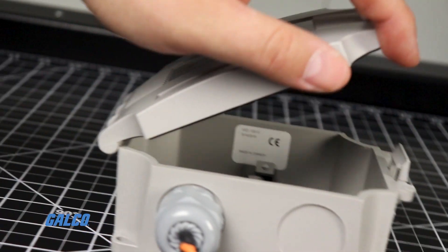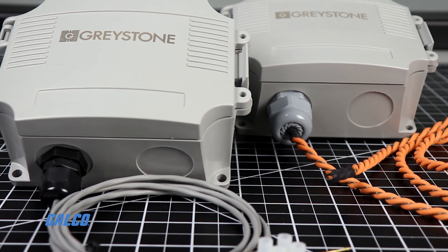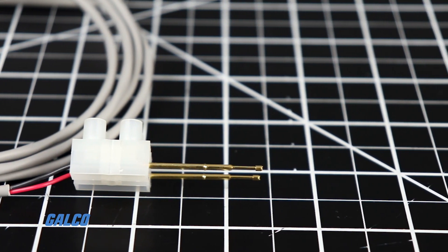Greystone's WD100 Precision Water Detector is a microchip-based device that can detect the presence of water and other conductive fluids. The gold-plated sensing probes provide the highest level of detection confidence.